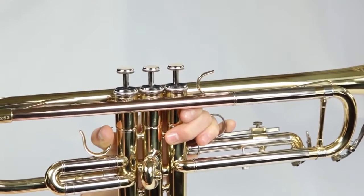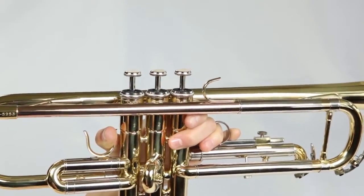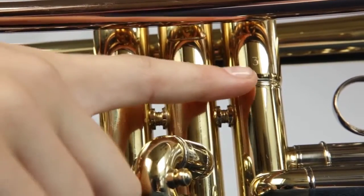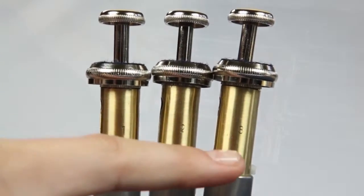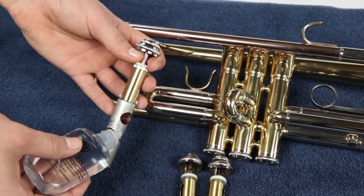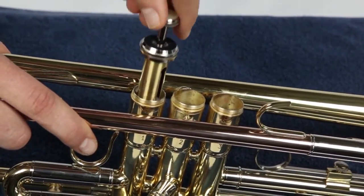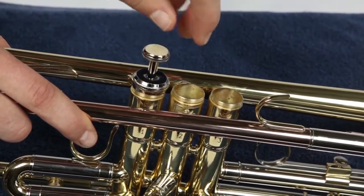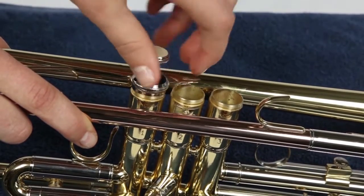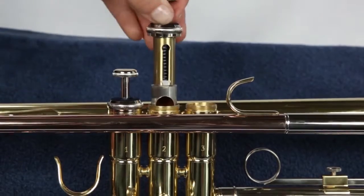Now it's time to oil and replace your valves. You can oil your valves between baths if your valves feel sluggish. On your valves, you'll find a number: one, two, or three. On the valve marked one, draw a small bead of valve oil down the dull part of the valve. Place the valve in the valve casing that sits closest to the mouthpiece. Turn the top of the valve until you hear it click into place. Screw the valve cap on and press the valve a few times to distribute the oil. Do the same with valves two and three.